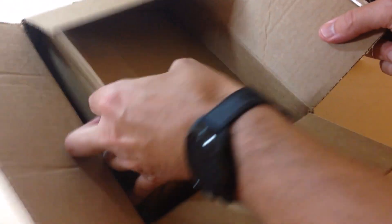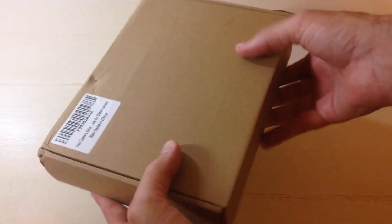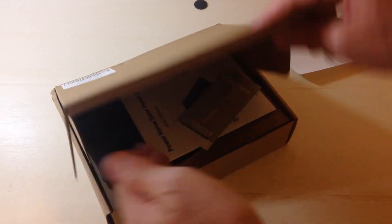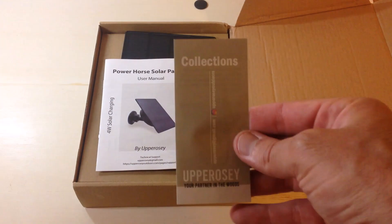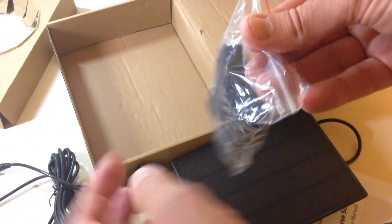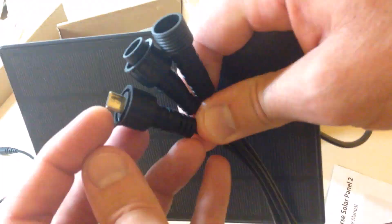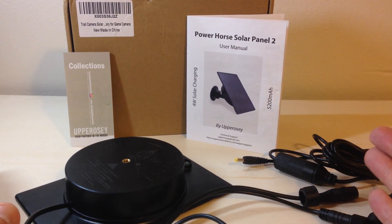This is the Power Horse 2 solar panel for trail cameras by the company Upper OC. As with all my purchases, I like doing these unboxings in case there's somebody else out there thinking about buying the same item — they want to get an idea of what it looks like when it comes in and what the quality is like. So I started doing the unboxing and realized I should read the instruction manual first and walk you through how everything works.